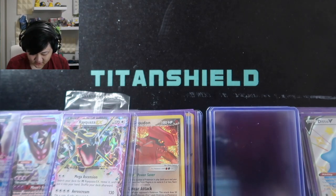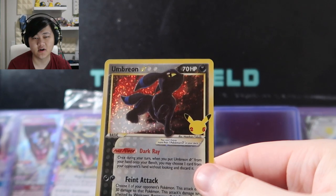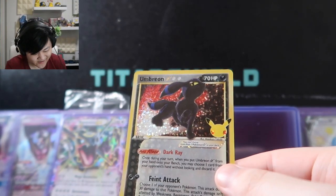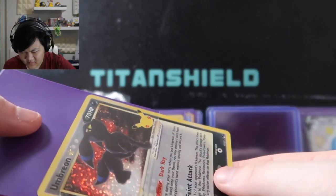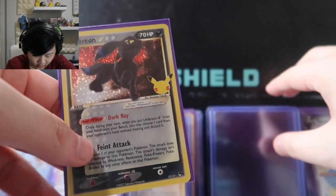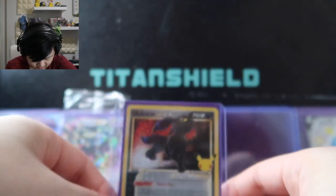We're at the top four. Number four, also recently pulled from Celebrations: the Gold Star Umbreon. My favorite shiny Pokemon overall — straight up my favorite shiny. Shiny Umbreon looks so cool. The original is extremely rare — I think it was from the POP series, which had really low print quantities, so you don't see those often. And shiny Umbreon — who doesn't love it? It looks so good.